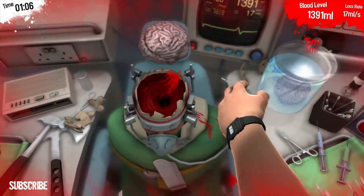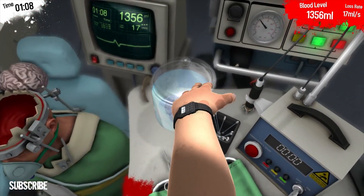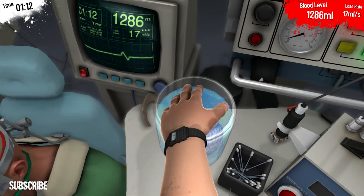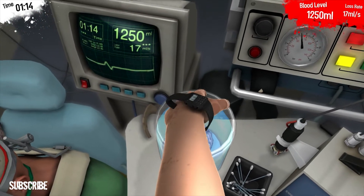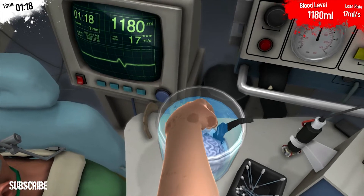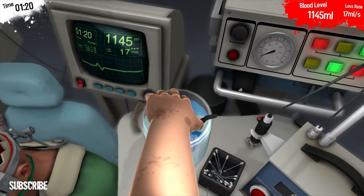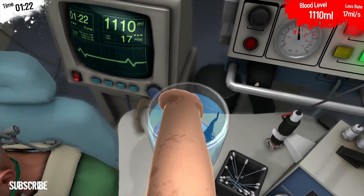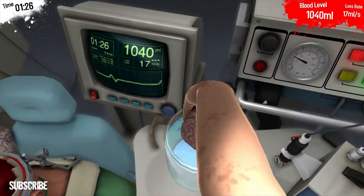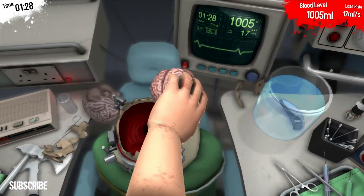Yes mate. That doesn't matter does it? No. The other brain doesn't matter — it's gone. It's brainless. Good. You got it. I think I got it. Oh, the blooming watch is in there. Sorry. I hope it's waterproof. You got it? Yeah, I think it's it. Right, place it.